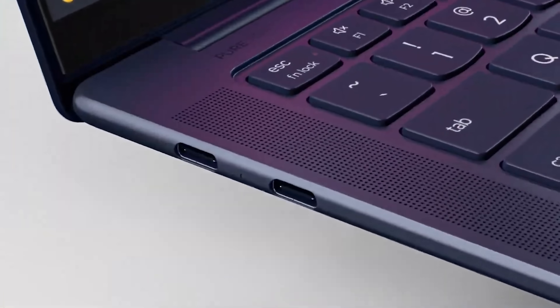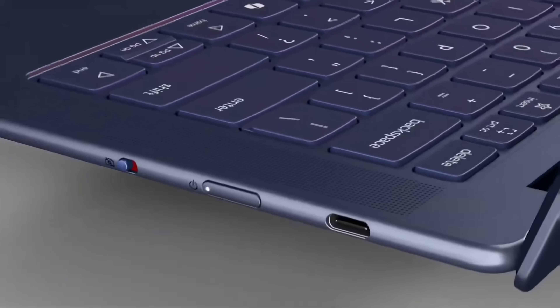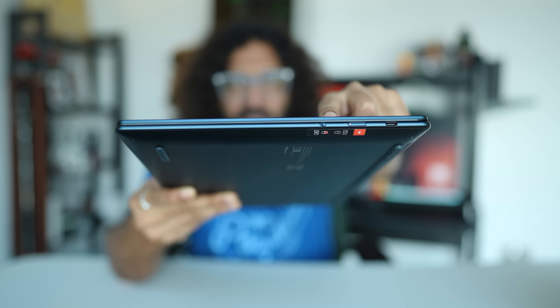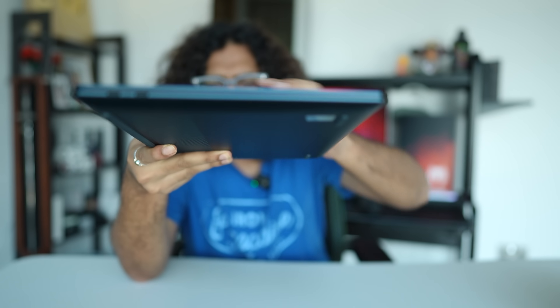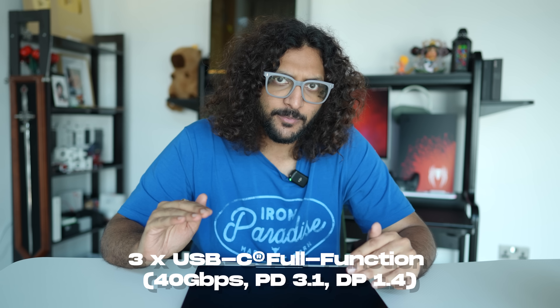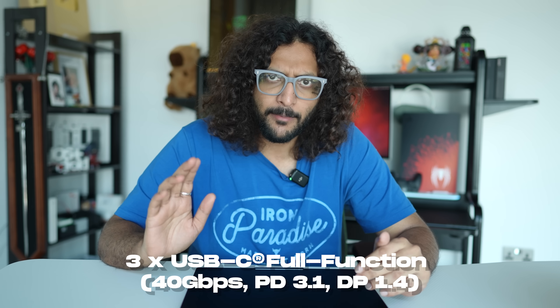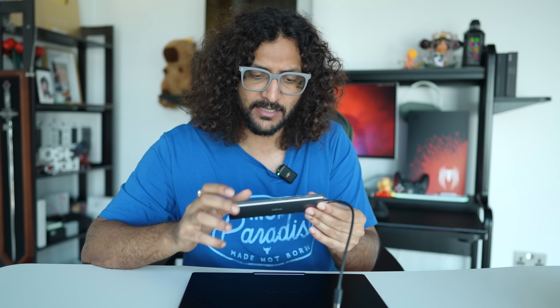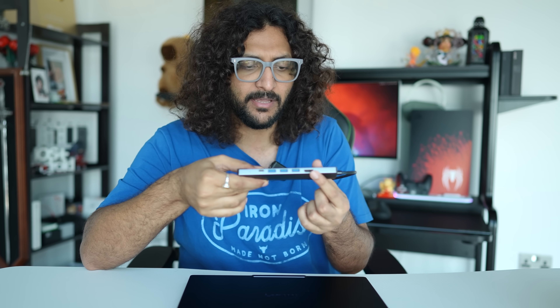We have three Type-C ports. There is a Type-C power button and a precise shutter. This Type-C port is USB 4.0 with a transfer speed of 40Gbps. It has DisplayPort 1.4 support and PD charging. You can also use Type-A, and connect an HDMI cable through the Type-C port.